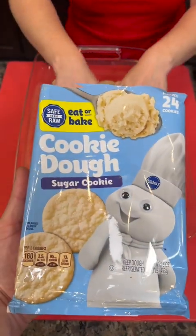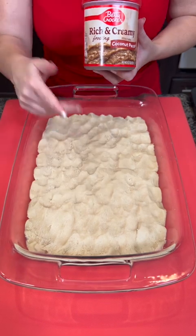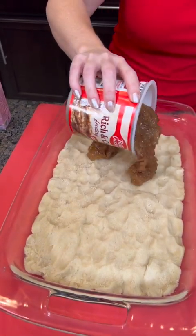Just press that down with your fingers — it's just sugar cookie dough. Make a thin layer of sugar cookie, and once we got that pressed down, we're gonna add our coconut pecan frosting.